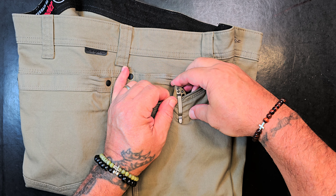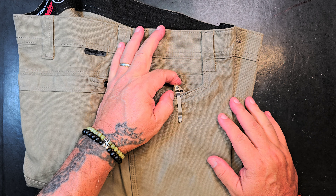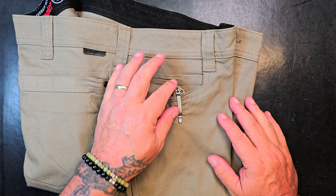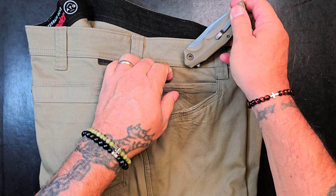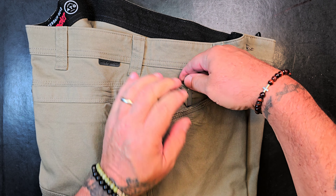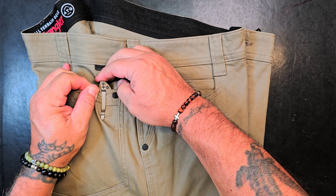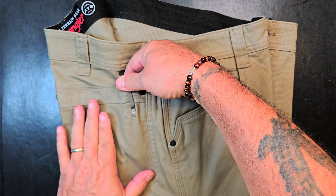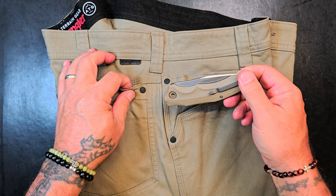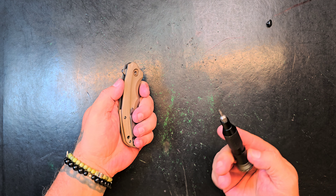Goes over the thick stuff and it's got a lot of tension. Nice profile — not super deep carry, about three-quarters of an inch, a little over a half inch sticking out. It's the type of pocket clip that I could tumble down a hill, get picked up by a tornado, drop 20 miles away, and if I reach back for this knife it's going to be right where I left it. Wonderful pocket clip.